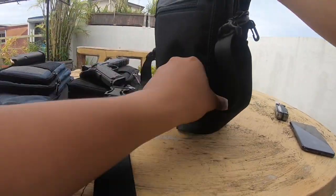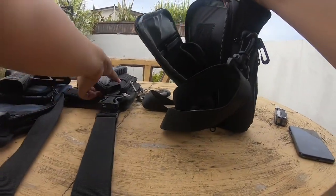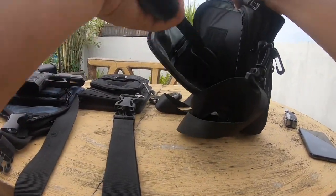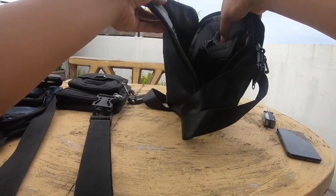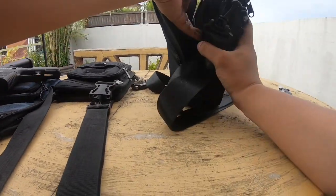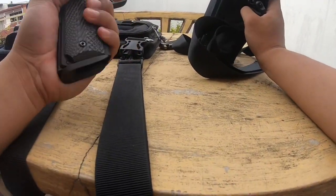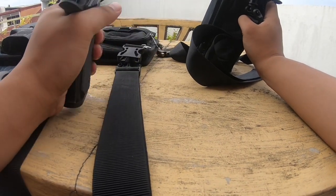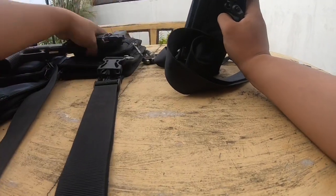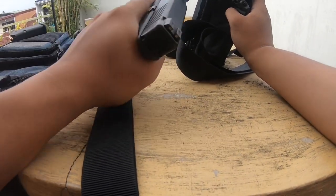I think this is a 1911 — let's try. This is the 1911. It fits. But this is not advisable for your concealed carry because it's too heavy. So I'm planning not to renew the permit to carry for this one.